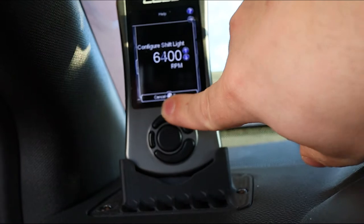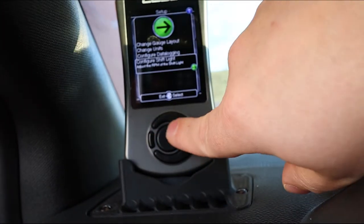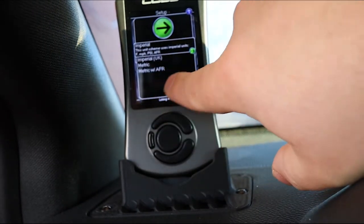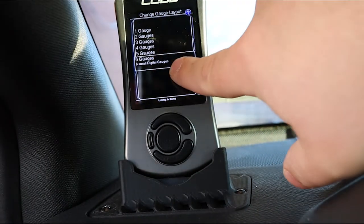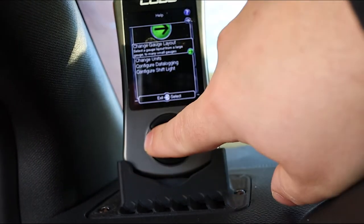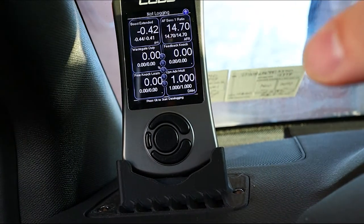You can configure your shift lights and change the RPM at which they activate. You can change units — Imperial, Imperial UK, metric, metric with AFR — and you can change your gauge layout from one to six gauges. I'm running six gauges; I like that setup.